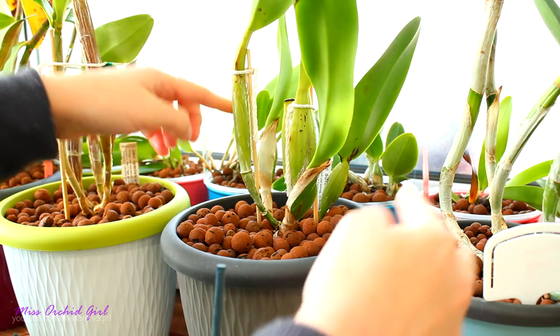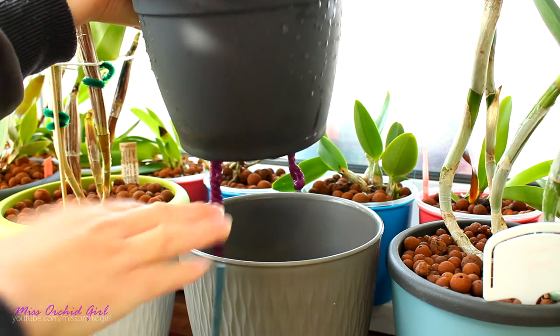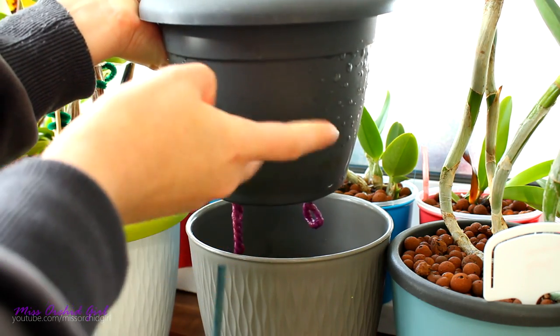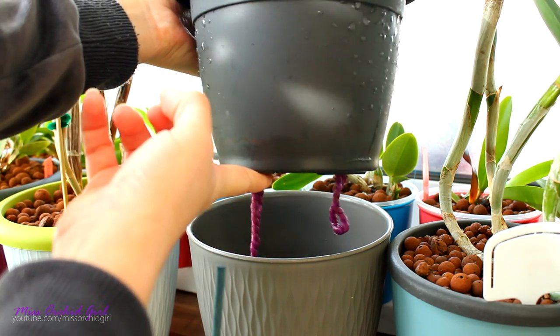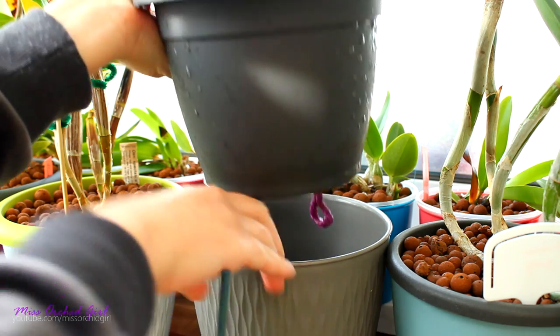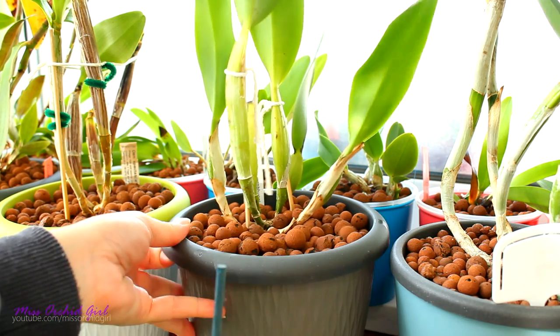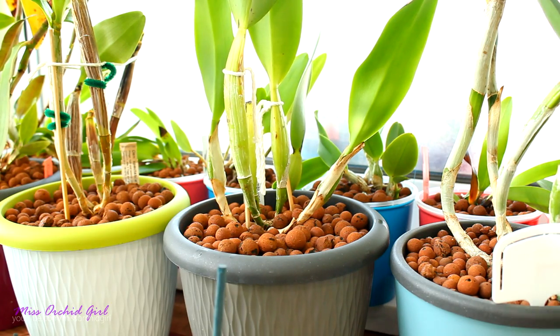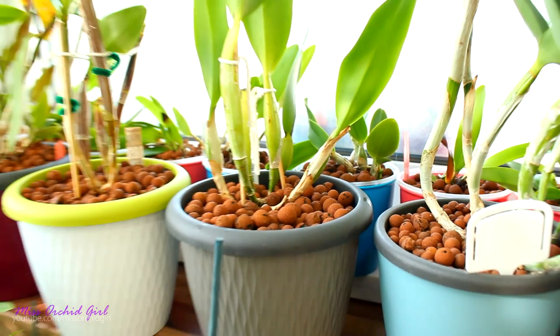The setup consists of an interior pot which has a wider lip that can sit on top of a mask pot — that's how I call it. Inside, the pot has drainage and through the drainage I run a wick, and the mask does not have any drainage. It is used as decoration to hide whatever I have inside and also as the reservoir holder — hence no aeration holes or drainage holes. I have a video showing how I choose these pots to work together, just check the video down below.